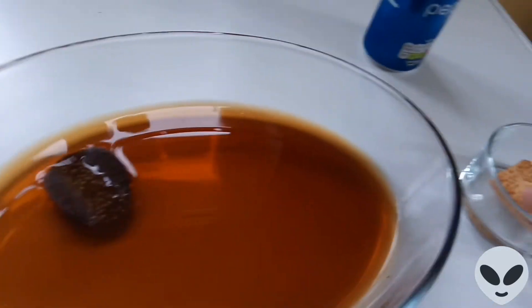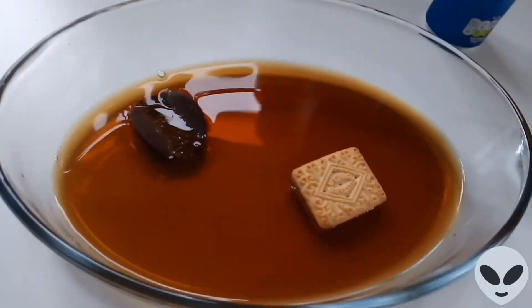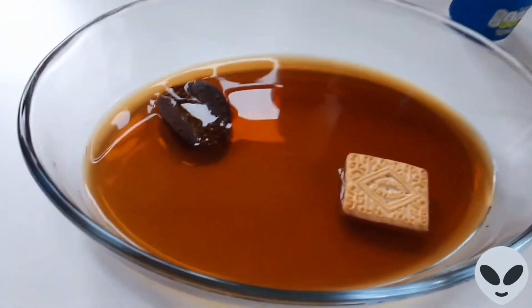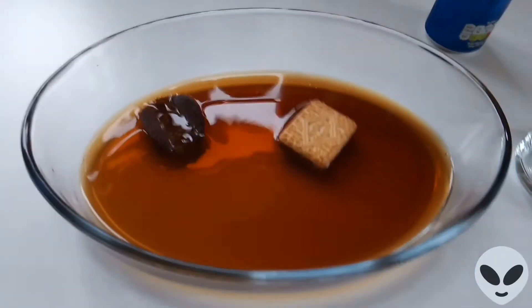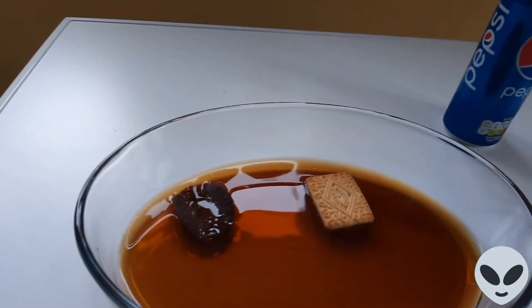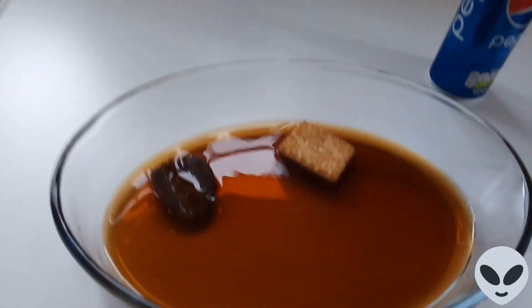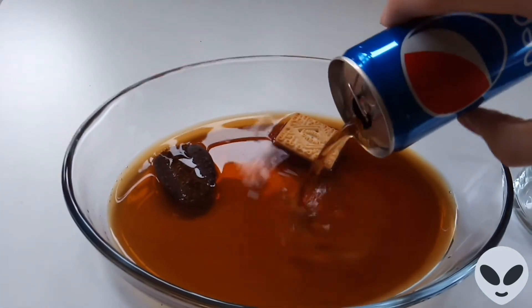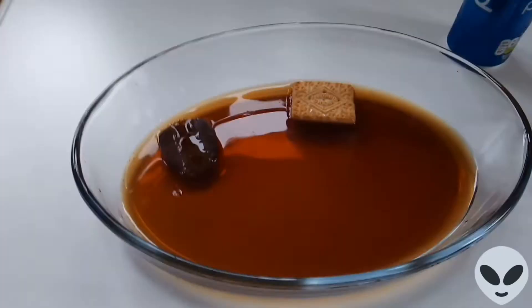And let's add the biscuit — this is a custard cream. Obviously they're very popular in the United Kingdom; I don't know about all the countries, but in the UK they're very popular. I'm just going to put a bit more in to make sure it's all of it. There we go.